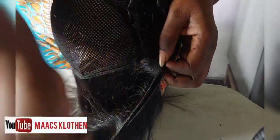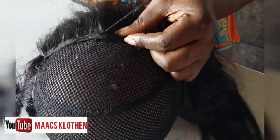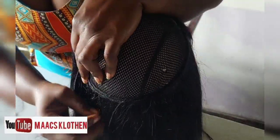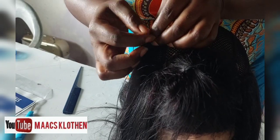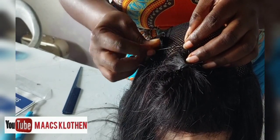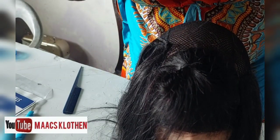This time around I decided to use the needle to do it and secure it, and I'm sewing it wide because after I will also use the machine to run through. So using the needle and thread is just to help hold everything in place so that when I'm using the machine on it, it will be easy. After I'll use the machine on it.